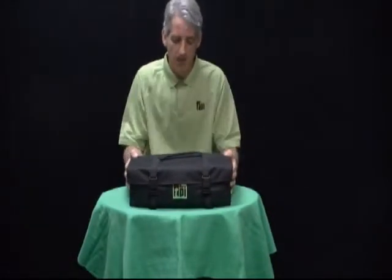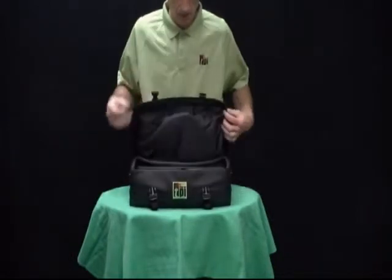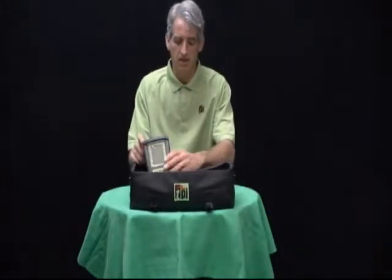This first kit I'm going to show you is the 708A740. The 708 is our combustion efficiency analyzer that does not include pressure, so this will do your combustion efficiency checks.